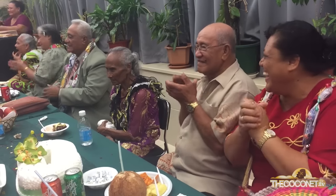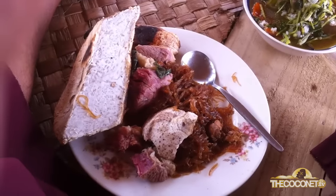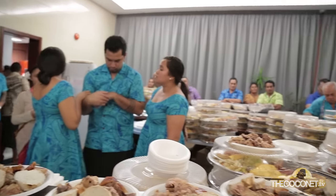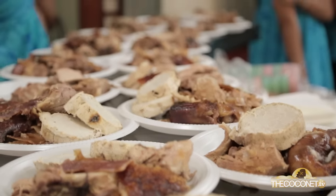At the heart of every island gathering is Samu's stable dish of joy — Chop Soy. Introduced by Asian influence, Chop Soy is always on the menu at any island feast.